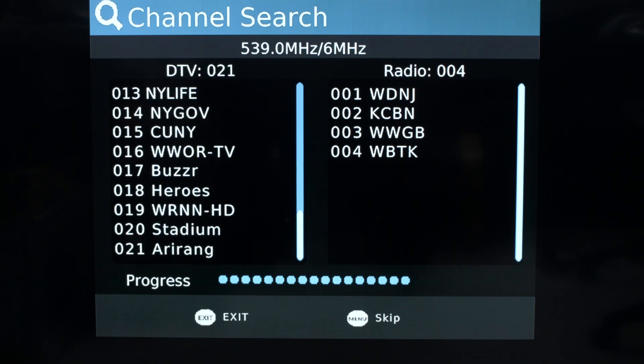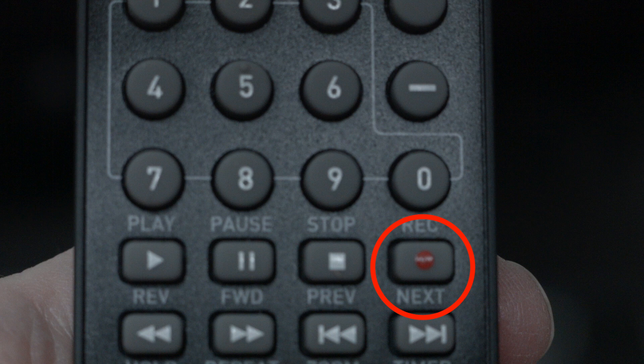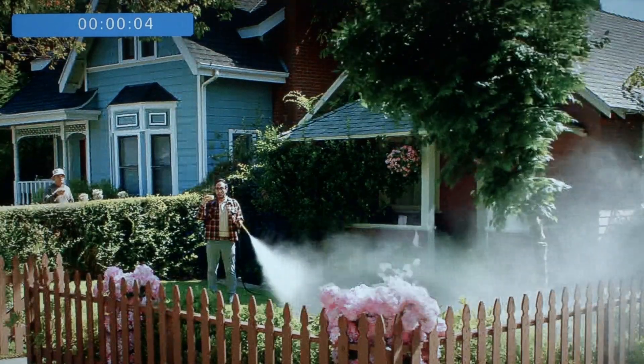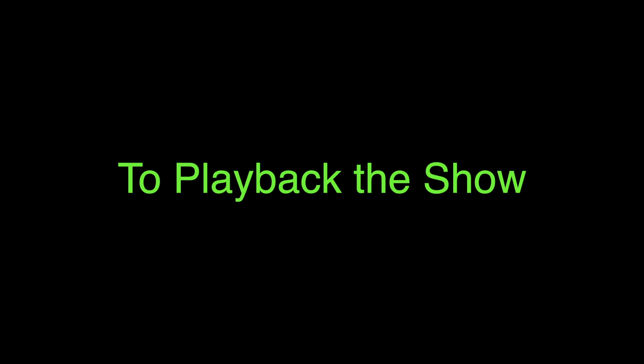First, we'll show you how to record a show while you're watching it. Simply press the record button on the remote and a little screen comes up saying it's recording. In the left-hand corner you'll see the clock start ticking and the record symbol will start flashing to let you know it's recording.